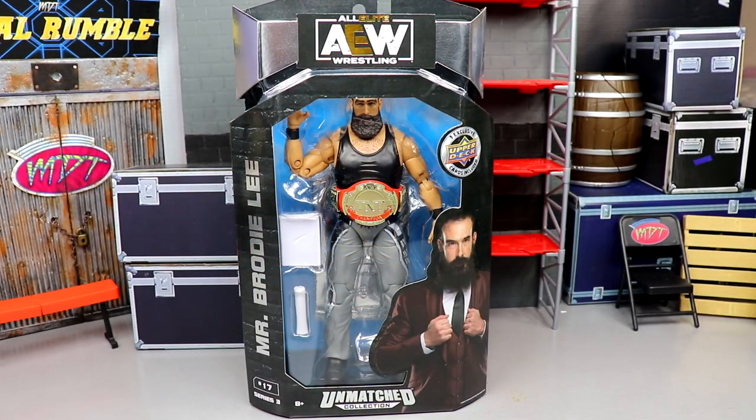Welcome back to another My Name Toys video. Today we have an iconic AEW action figure review on the brand new AEW Unmatched Collection Series Number Three — Mr. Brody Lee. The reason I'm doing this figure alone is because I want to pay respects to him, give him his own video, his own one-on-one review. This video will be in remembrance of John Huber.